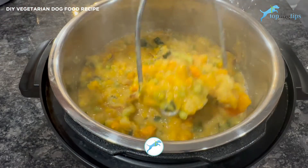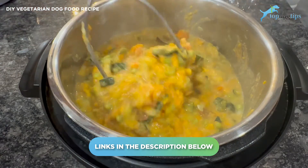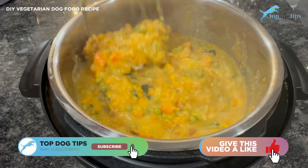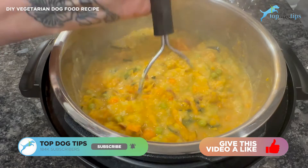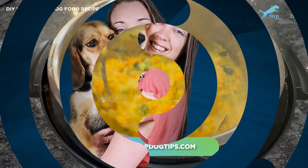All that information is available if you click the link below the video — you can get the nutritional information, serving size guidelines, storing information, and you can also easily print the recipe so you can take it in and consult with your veterinarian or canine nutritionist. If you guys have any other questions, feel free to email me. Thanks for watching this video recipe.